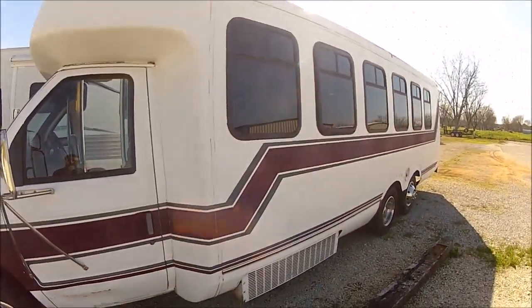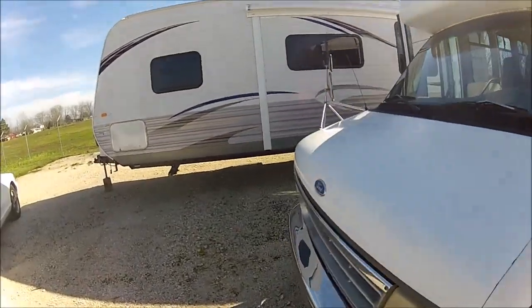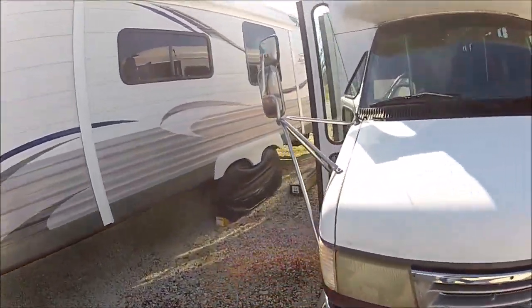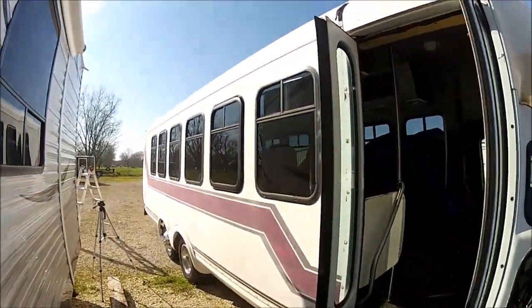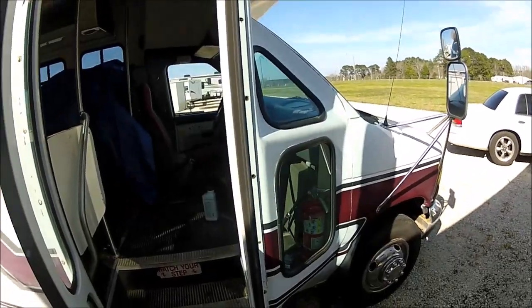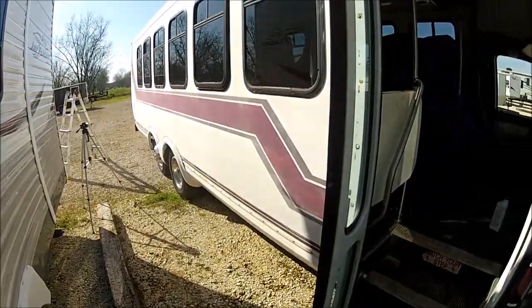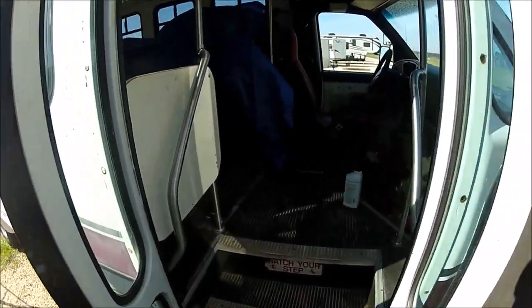Like I said, I'm wanting to keep this bus as cheap as possible, but still do it halfway decent. The main thing is I want to get it running real good. Eventually get some new tires on it, and then I think it'll be road worthy.